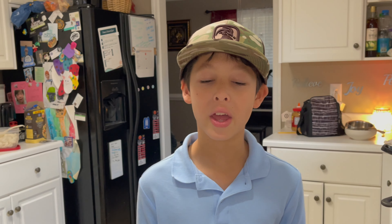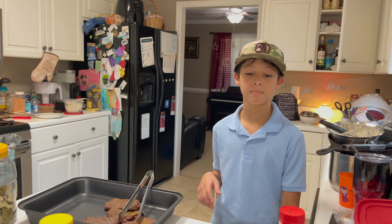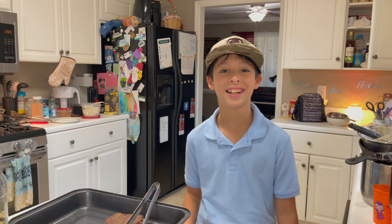All right guys, thank you for watching my video. Make sure to like and subscribe. Make sure to share with your friends. Have fun eating a taco and have a great day.